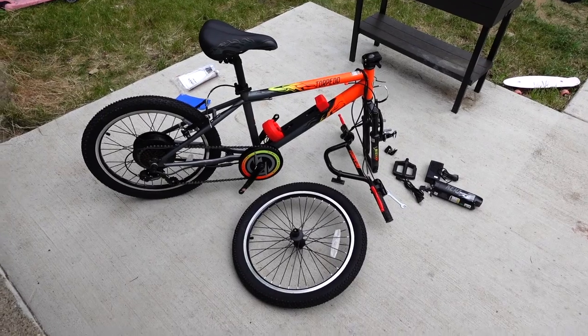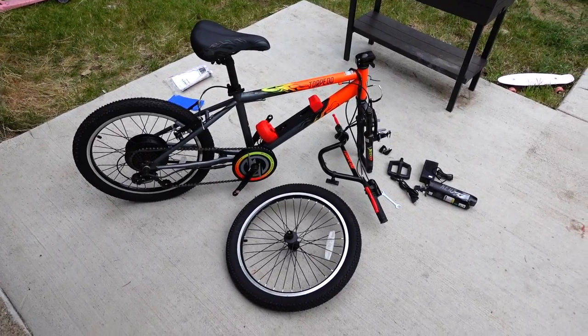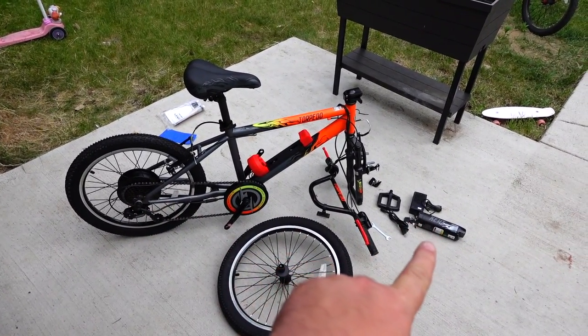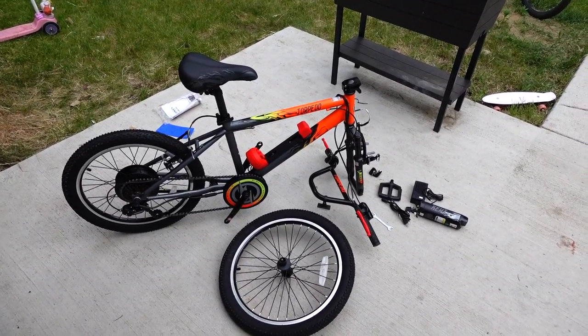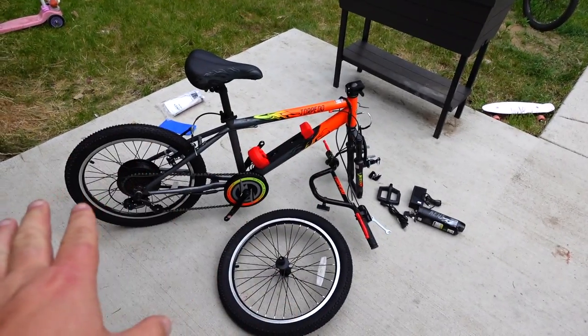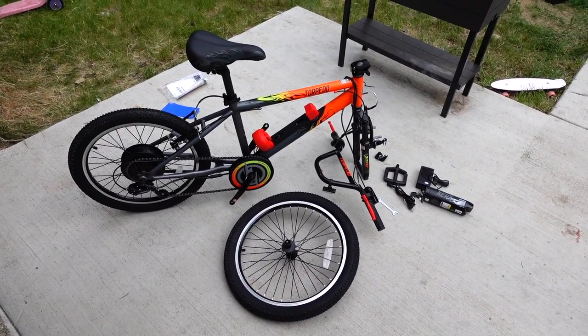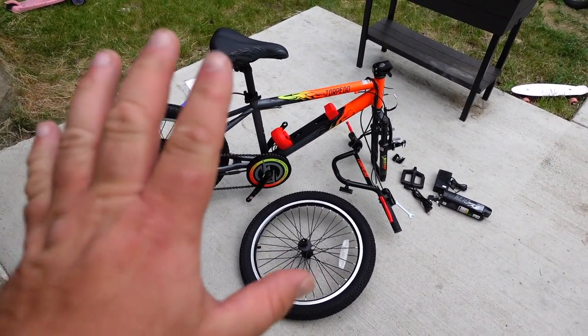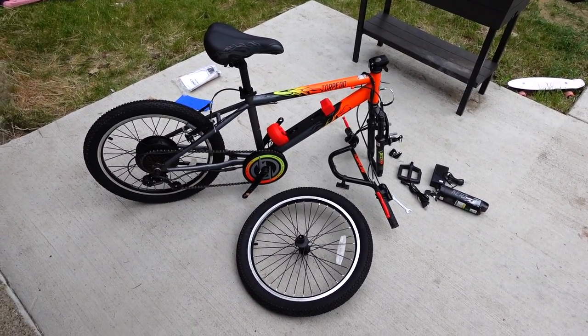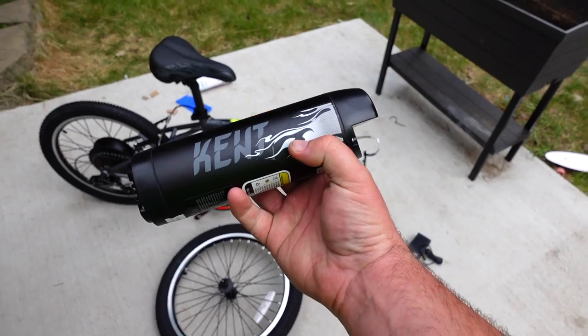So what do you get for $150? You get a whole bike, an electric wheel, and a battery. You pretty much can't buy a bike, an electric wheel, or a battery individually for $150. It probably isn't the highest quality, but it definitely looks nice.